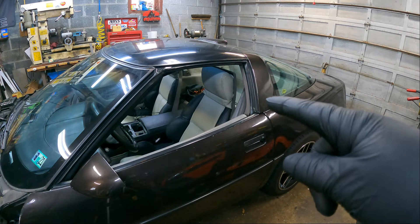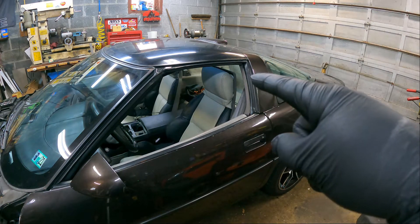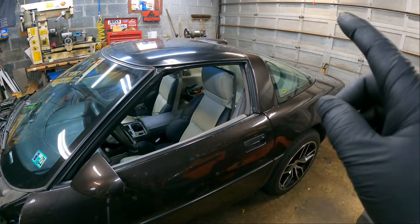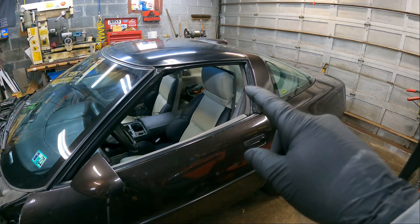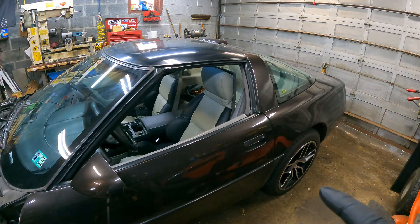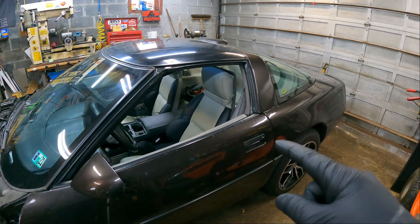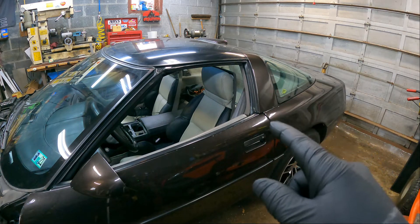Getting back to this video - I'm going to be taking off my targa top because I want to finish up some interior items. The main thing I want to do is the halo trim, which is probably going to be the biggest pain. The old one is all cracked and chipped. I got a used one cheap - it's not 100% perfect but it's a hell of a lot better. It was beige and I recolored it, so it looks much better now.